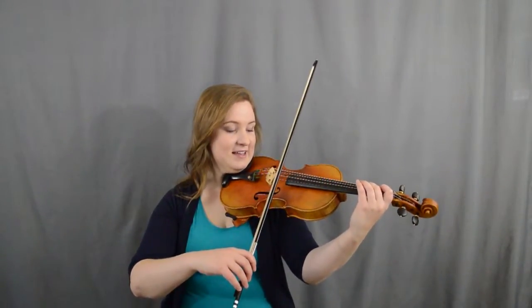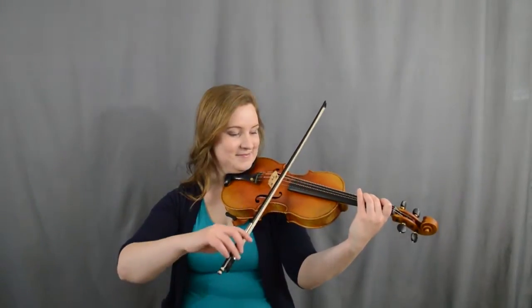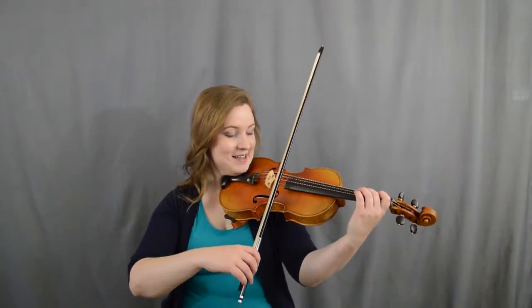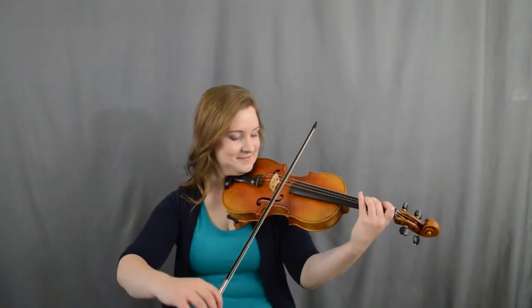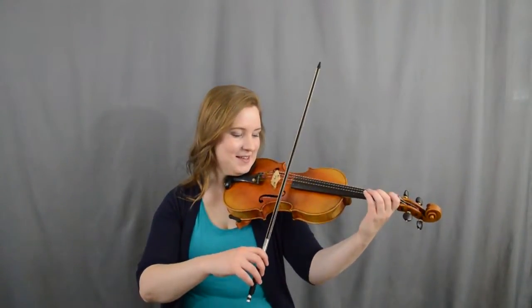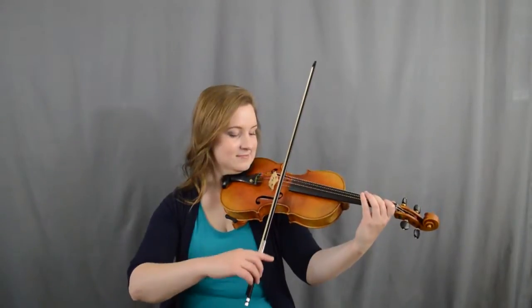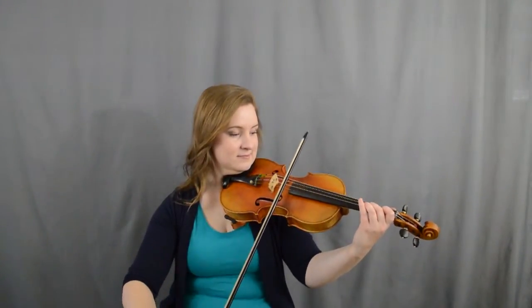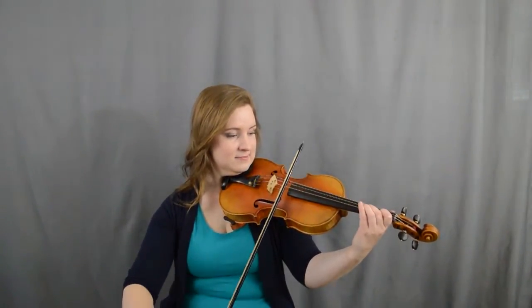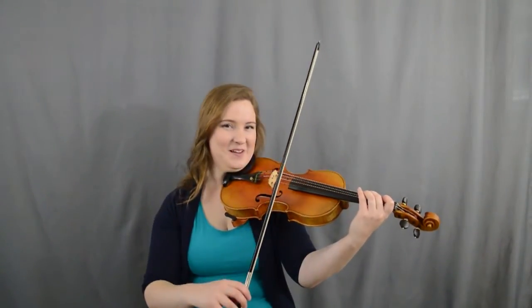Ready, here we go. All right, good. Let's try it again — one two, here we go. All right, let's try the whole A part — one two, here we go, here it comes. Very good, very good.